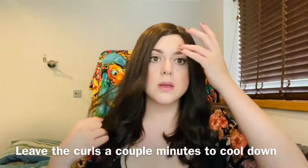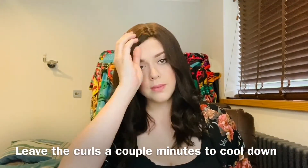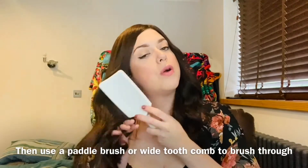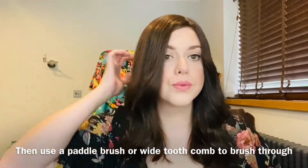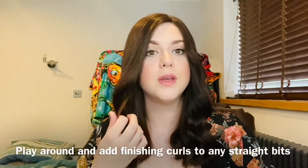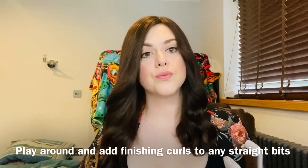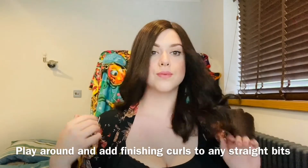Now leave it for a couple of minutes just to let the curls cool down. Once they've cooled, use a paddle brush or a wide-tooth comb to just brush through those curls. Play around and find any little straight bits that you want to touch up — and there we have it, done.